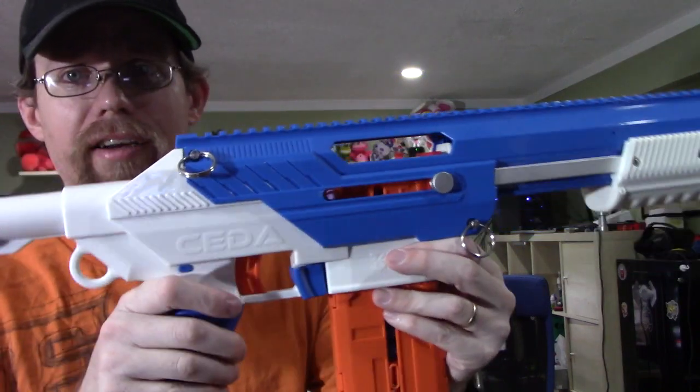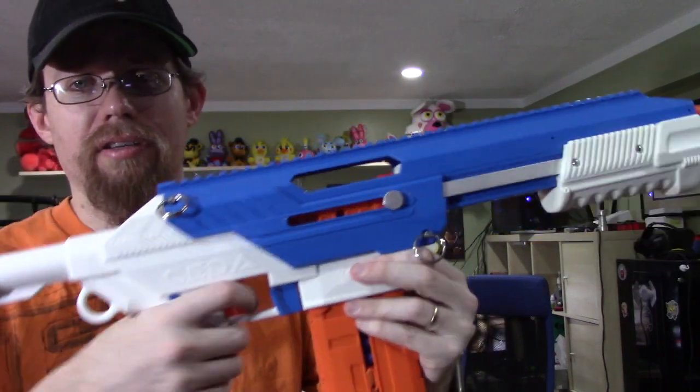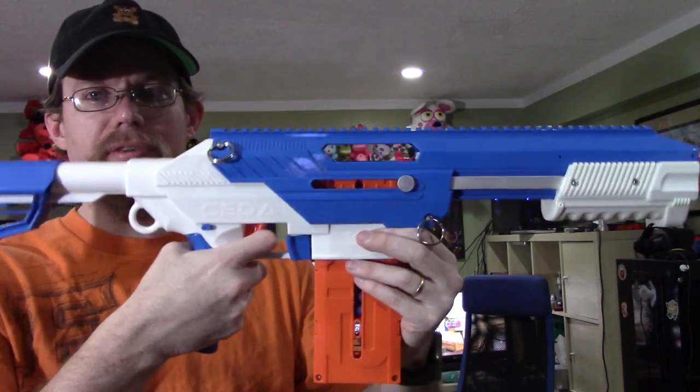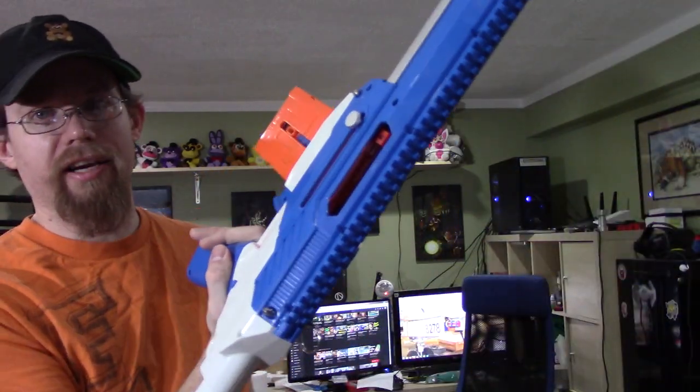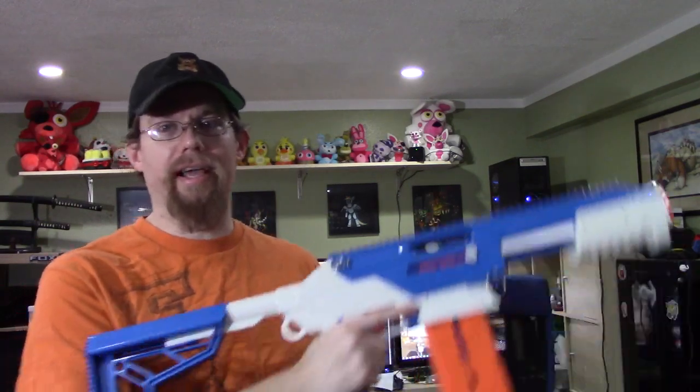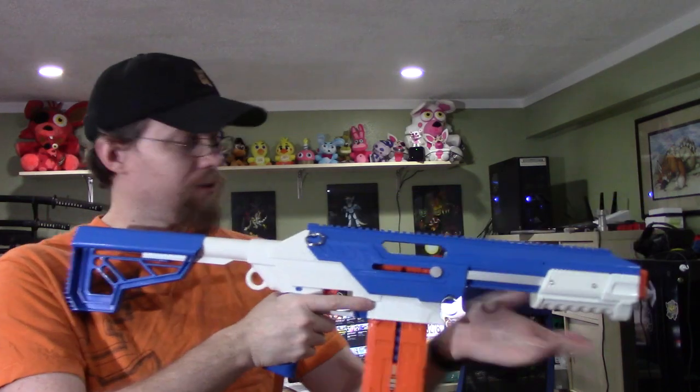There is a safety on it — it's a trigger lock safety, so it prevents you from pulling the trigger. That's a nice feature when you want to make sure that little kids can't fire it. The mag release is right here, duplicated on both sides, so it is fully ambidextrous — nice if you want to hand this off to a left-handed friend.